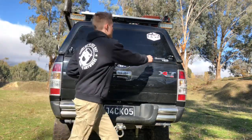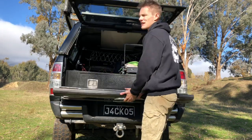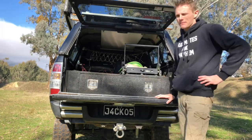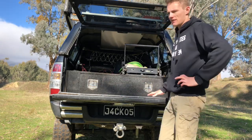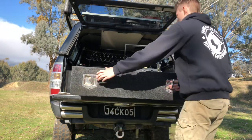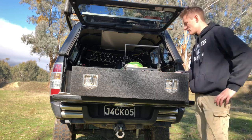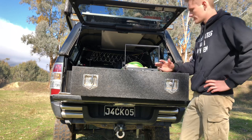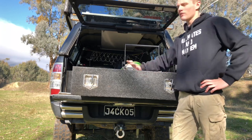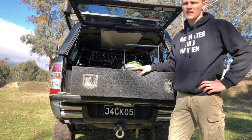Moving on to the inside of the canopy — we've got a custom set of rear drawers. It's a single drawer that pulls right out to house anything we want to keep nice and secure. Currently we've got things in there like cooking utensils, my air compressor hose, and a few tools and bits and pieces, just to keep them out of the way so they're not underfoot.